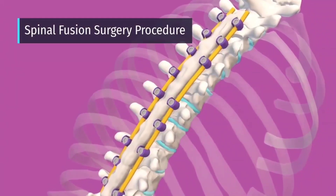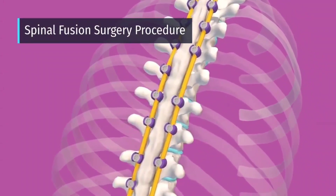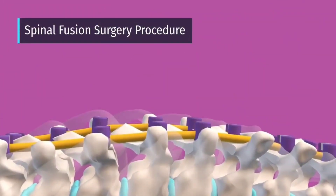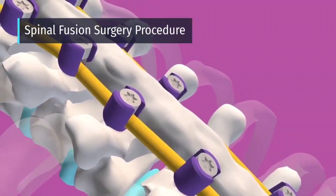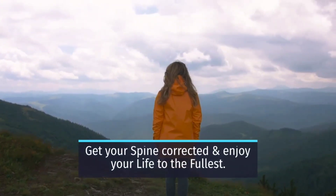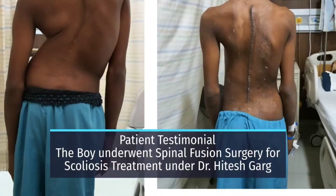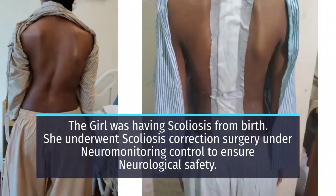These sources will depend on the surgical approach and will likely include a combination of the bone removed from the spine, such as the facet joints that were removed in the beginning, and the spinous process. With time, the bone graft fuses or grows together with the existing bone and forms a solid column of bone in that area.